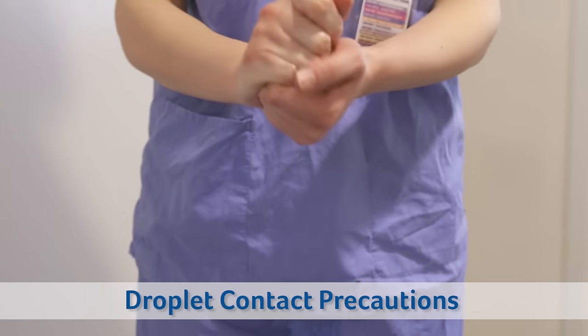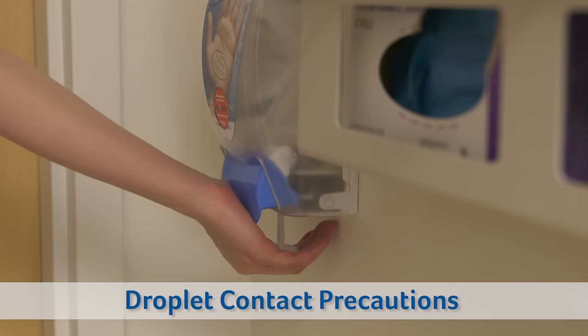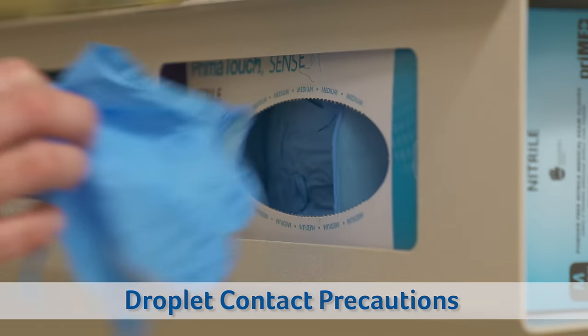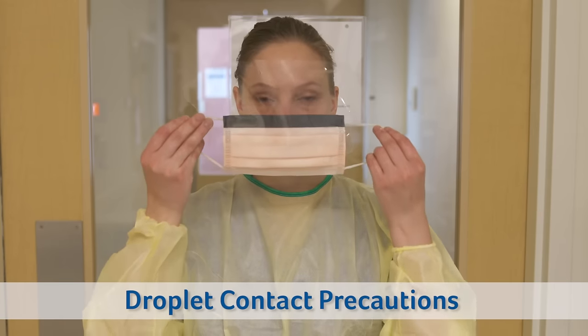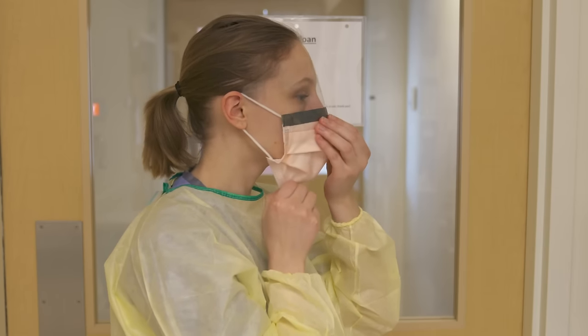For droplet contact precautions, a procedure mask is required. Follow the same donning procedure for hand hygiene, gowning, and glove placement. For the procedure mask, place elastics around ears, form to the bridge of the nose, and pull under the chin.